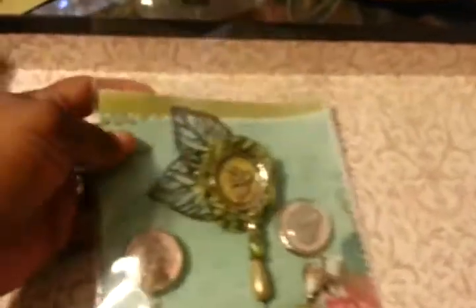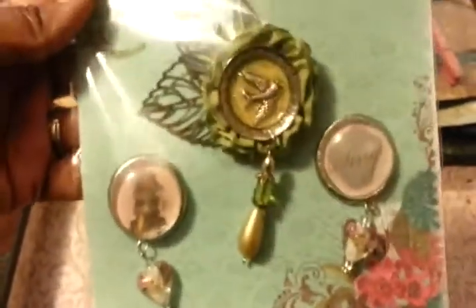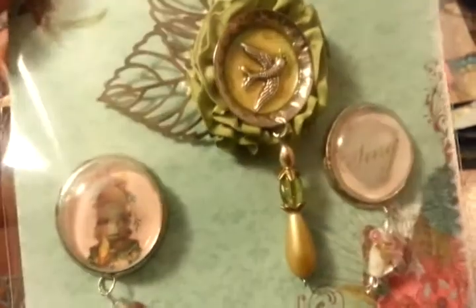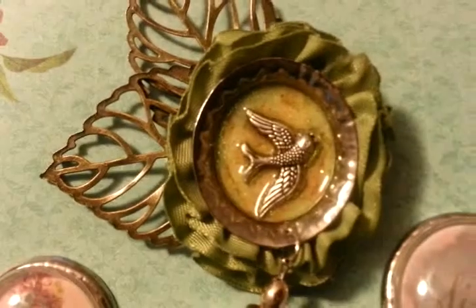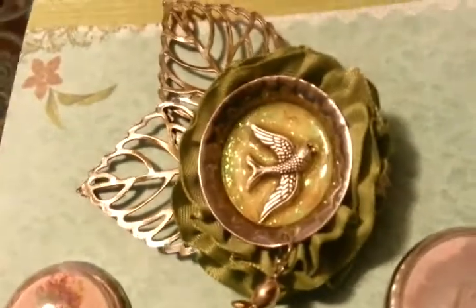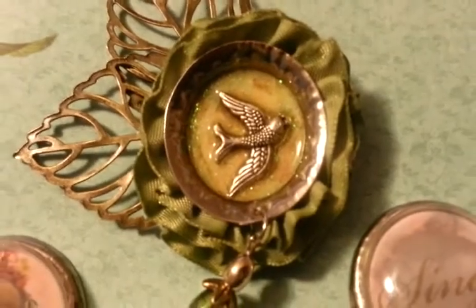Now I have my bottle caps. For the bottle caps, you had to make three sets of three. I've never done bottle caps before, so I went on YouTube and saw that I could squish them with my Cuttlebug to get the flat look. Here's the first one — there's patterned paper in the bottom, then I put glitter and glossy accents on top and put a bird in the middle. I love the way it came out.